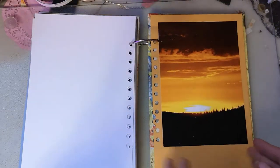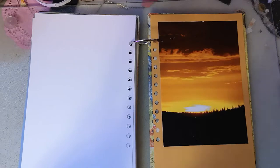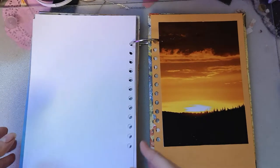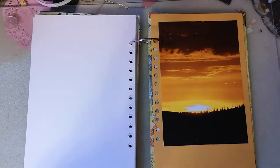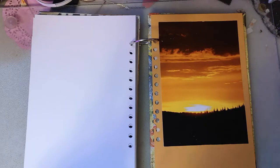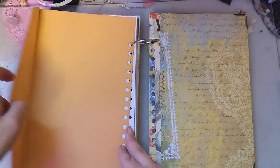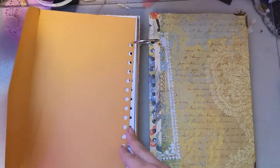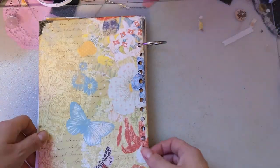This is the last page. The thing with smash books is you don't want to overfill them, because the whole point is to put ephemera pieces and things like that in there. You can write in them of course, but when you add pictures it's going to bulk your journal up a lot more than writing. So you don't want to embellish them to start with like you would a junk journal, otherwise you wouldn't have room for everything else. I put an envelope in it to hold pieces I may want to add that I just haven't gotten to right away.